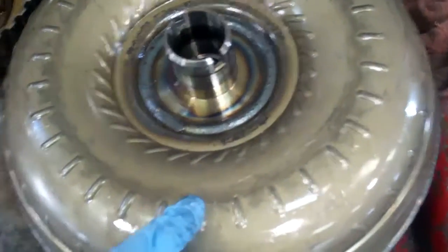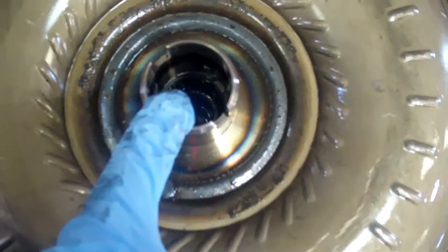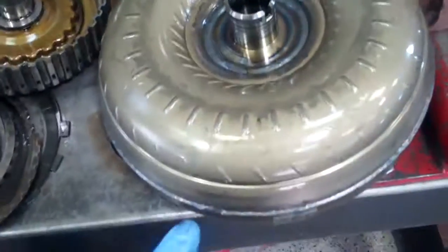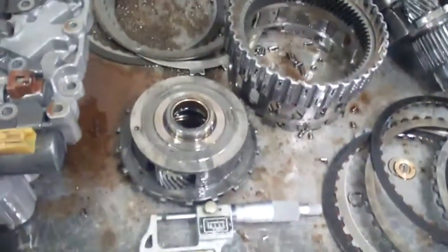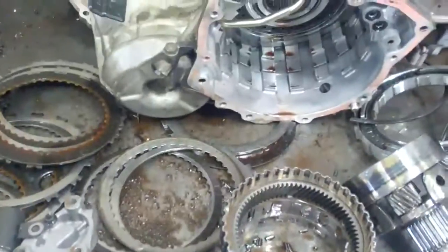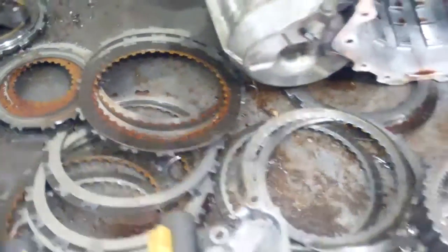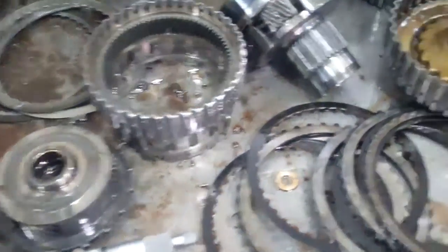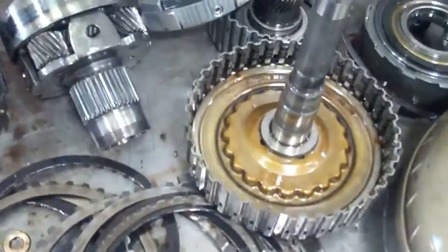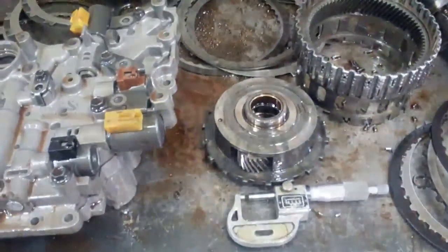Your torque converter — there's only one way for fluid to go in and out of here, Scott, so there's no way to get all that contaminated fluid out of there, so we need to replace your converter also. And with that said, we need to flush out the cooling system portion of your transmission to make sure all that contaminated fluid is out of there, so we don't run into the same problem. Thanks, Scott.